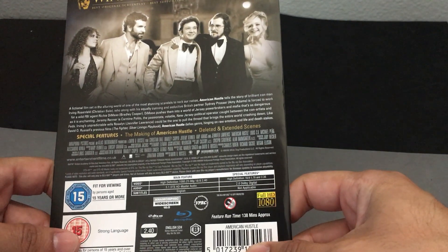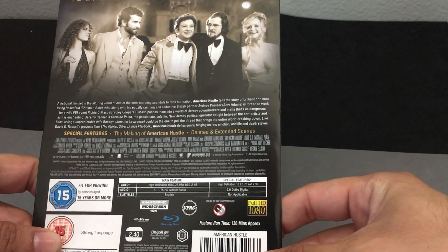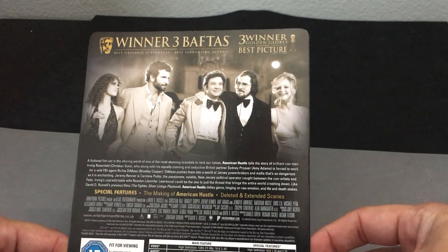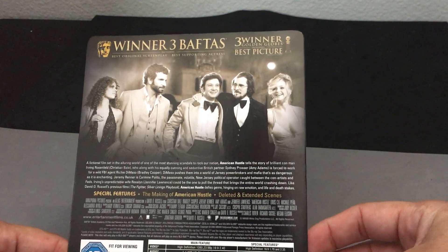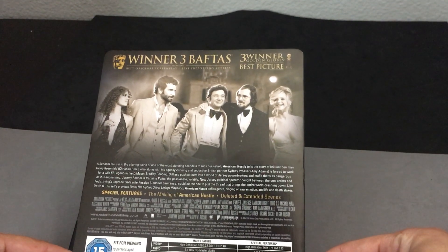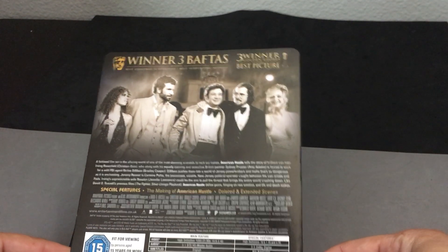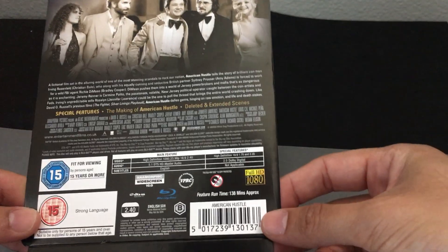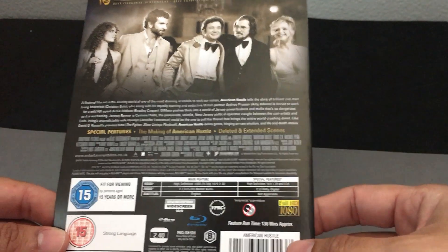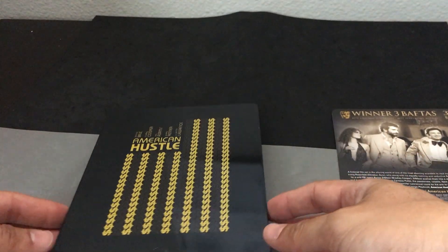This is a film directed by David O. Russell and stars a whole host of really good actors, from Christian Bale all the way down the line to Amy Adams. Great cast. Not many special features — there's only two, and I think that's the same throughout all the editions.